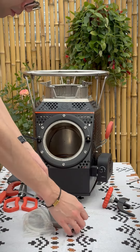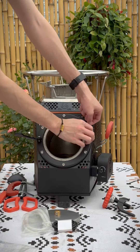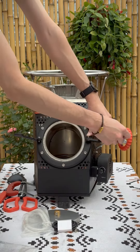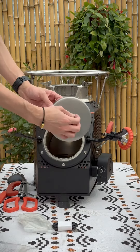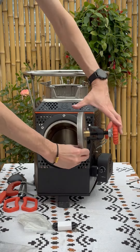Now use these tools to install the front door. Use this hexagonal screwdriver to loosen the screw, then insert the door fastener into the screw hole and tighten it. Next, attach this front door to the fastener — loosen this small screw, then push it to the door fastener and screw it tight.